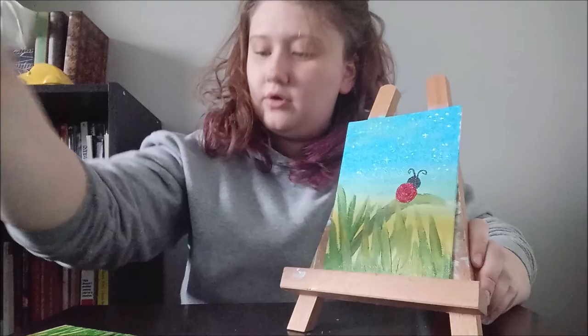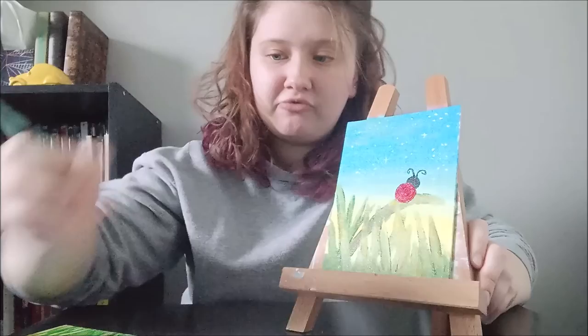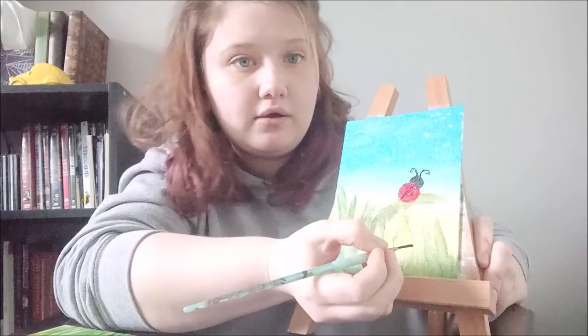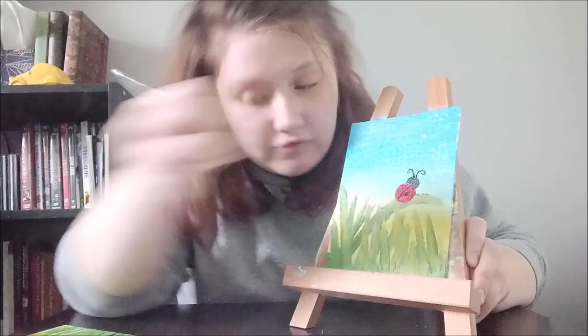For the last step, you're going to add little black dots to your ladybug. If you did a thin enough coat it'll probably be dry by now, but if not let it dry first. Take your black paint and run a line from the head to the back, then take your black paint again and just add some black dots to the back of your ladybug. You can put as many or as few dots as you want — it's completely up to you.